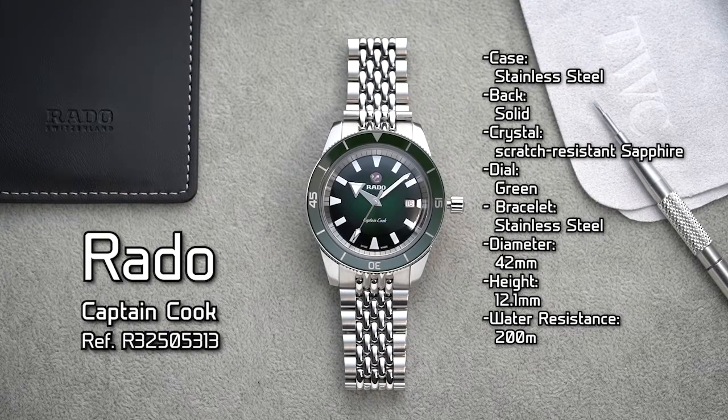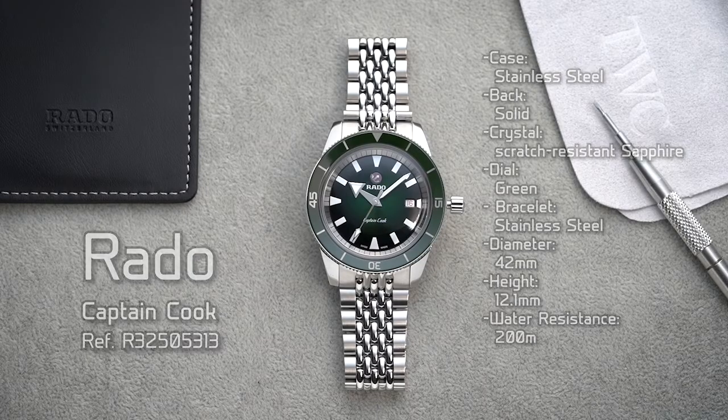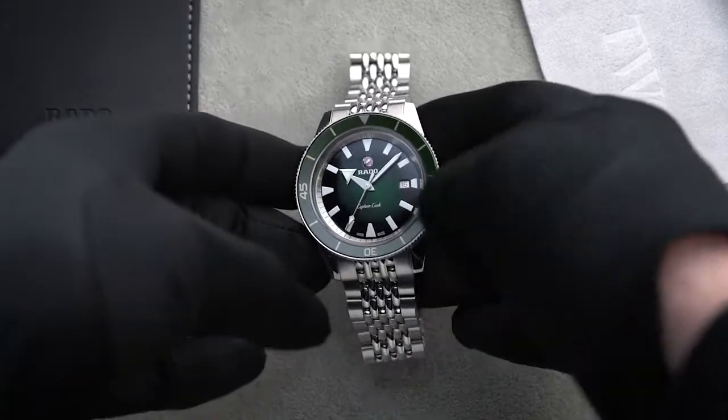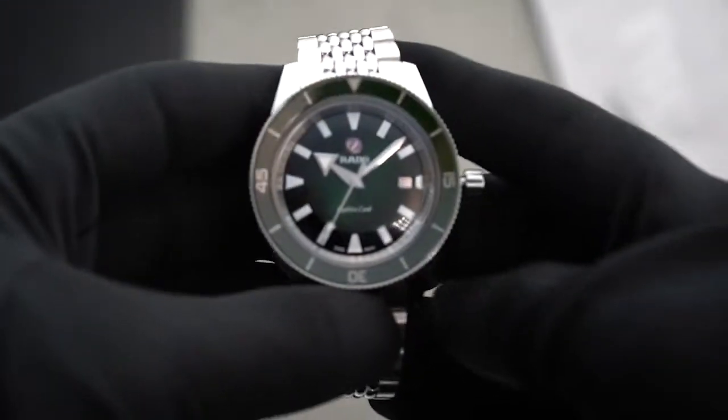When it comes to dive watches, Rolex Submariners and Omega Seamasters often steal the limelight, but there is one vintage-inspired model that should not be overlooked: the Rado Captain Cook. Let's find out why this underdog deserves your attention.